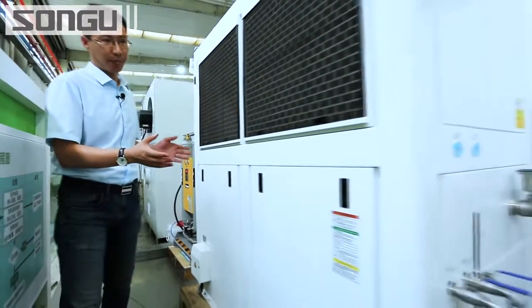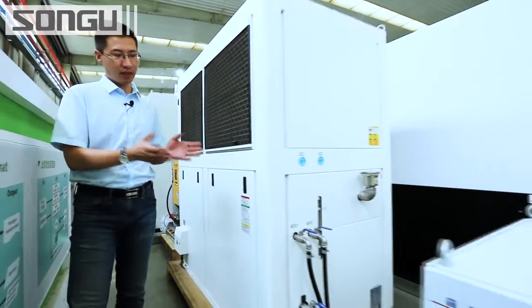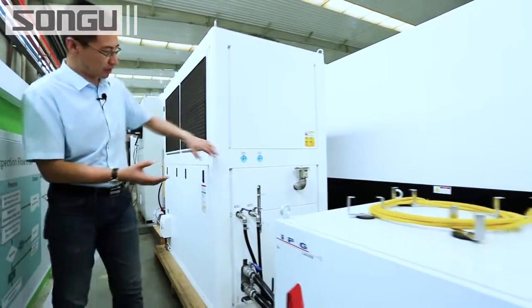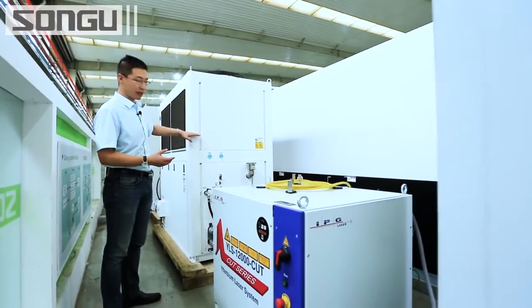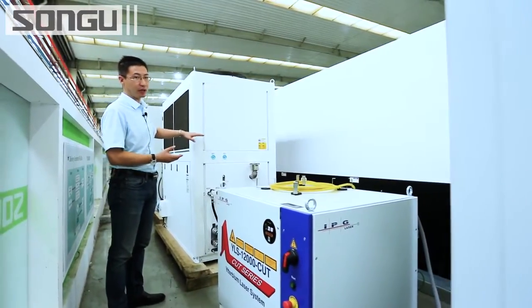This is the best water chiller in China. It has dual temperature control — one for high temperature and one for low temperature — to make sure it works properly in both summer and winter.